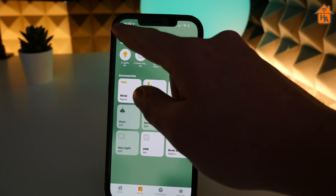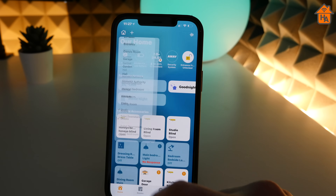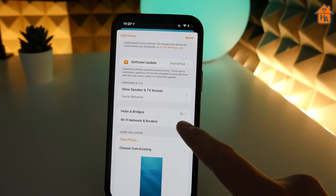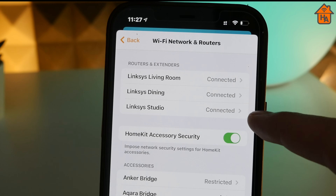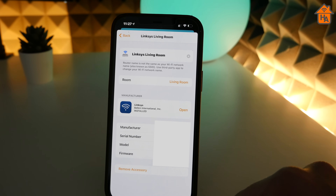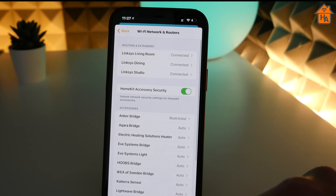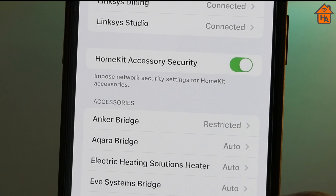To access settings, jump into the Home app and tap the Home icon on the main menu in the top left corner, then navigate to Home Settings, which you'll find at the bottom after all the rooms. This opens up settings and options for your HomeKit home. Towards the bottom, you'll find a menu for Wi-Fi Networks and Routers. Tapping on the menu lists several options — you can see all your added routers, and tapping each router lists all associated data like serial number. You also get a toggle to enable and disable HomeKit accessory security, which effectively turns this feature on and off.